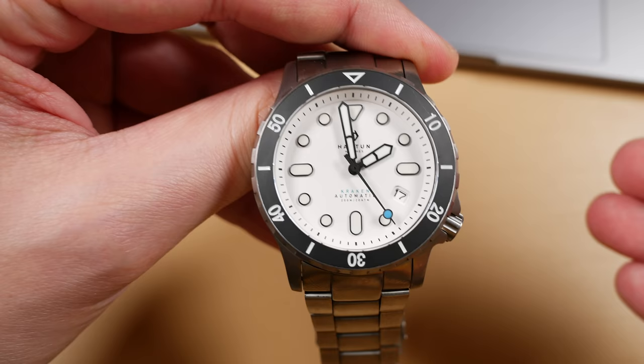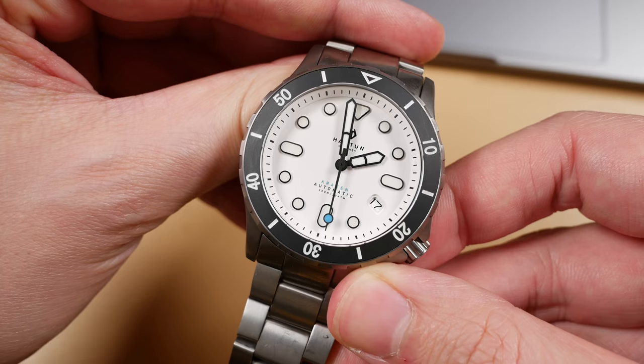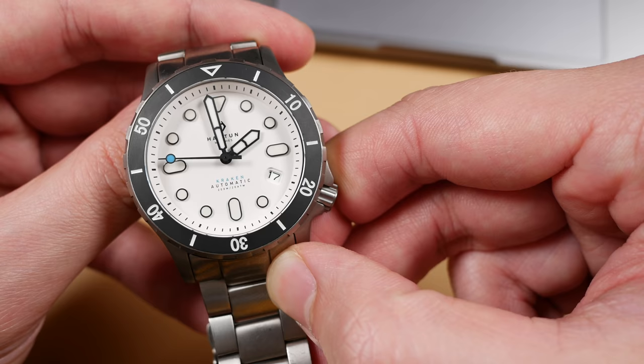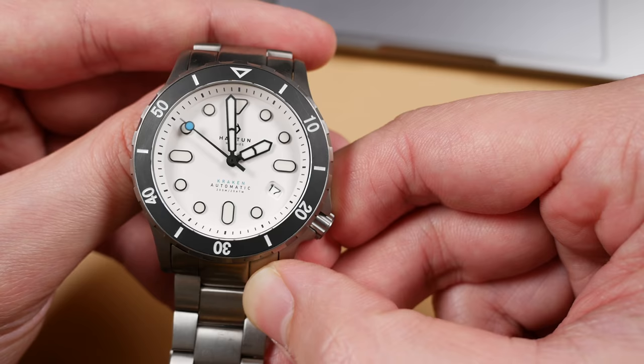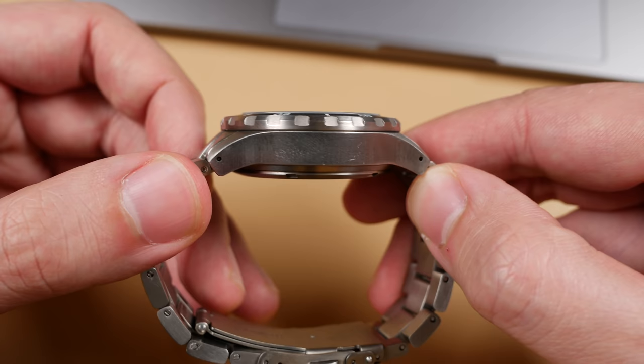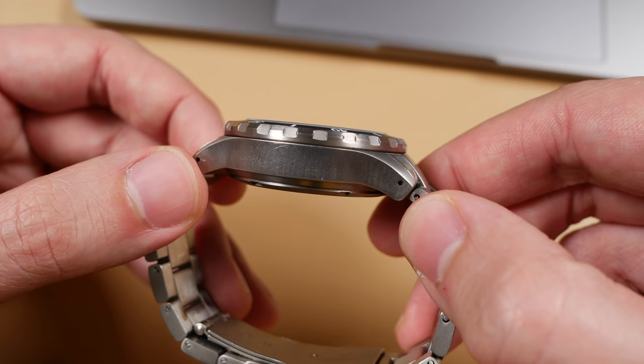Although this is heavily inspired by that model, it is a brand new watch — there aren't any spare parts that went into this piece's construction. What I have in front of me is an NH35 version, which has a slightly different price point compared to the Sellita SW200 model. Beyond the price, this case measures about 13.5 millimeters thick. The Sellita versions will have a slightly thinner case, so if that matters to you, that is another reason to purchase the Sellita movement instead.